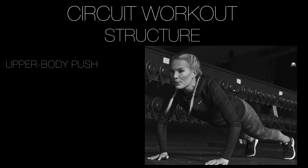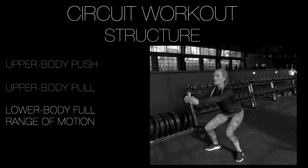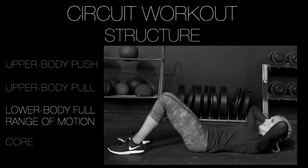The general structure of this workout is pretty simple — it's four movements per set. First, you have an upper body push movement. Next, an upper body pull movement. Third, you have a lower body full range of motion, and the fourth and final movement of the set is a core movement.